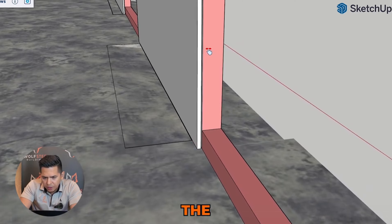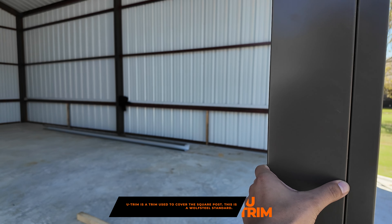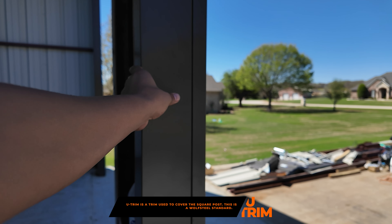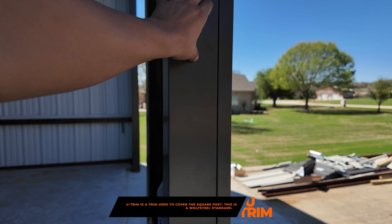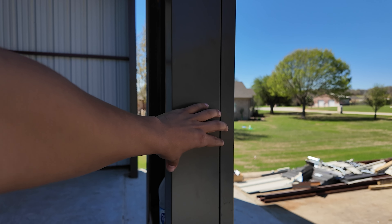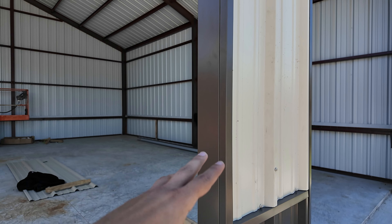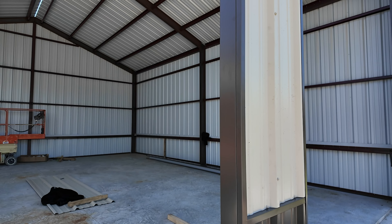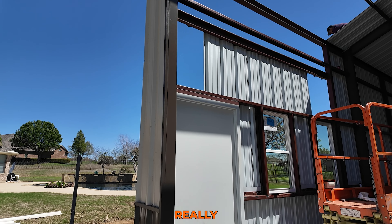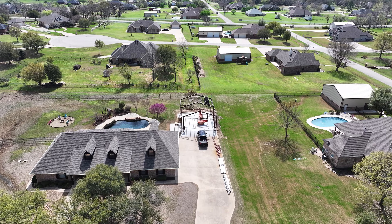I really like this u-trim that we do. It covers the 4x4 posts — usually you don't see it, but on some red iron buildings it's all exposed so you'll see the red frame from the road. If you see the red frame, it's because u-trim isn't done, which is the case for about 50% of red iron builders. I highly recommend doing it because it makes the building look really nice and complete.